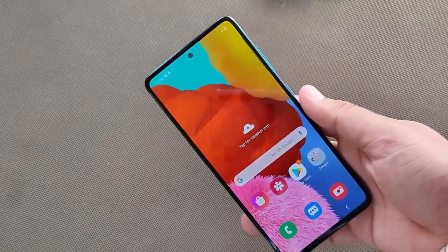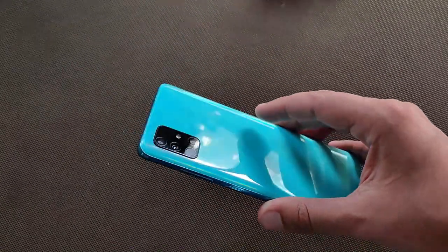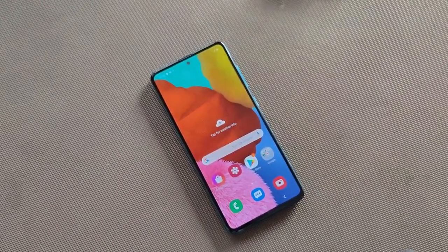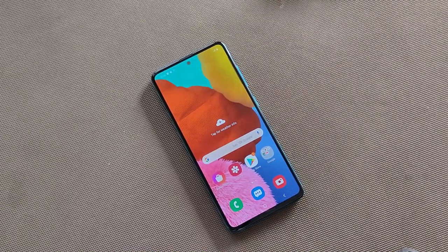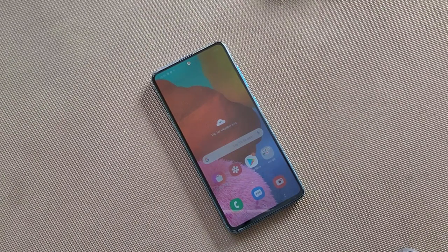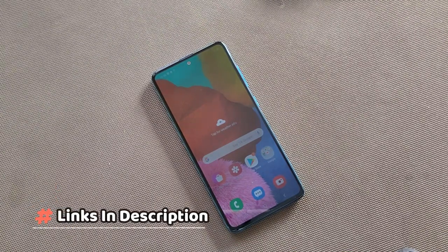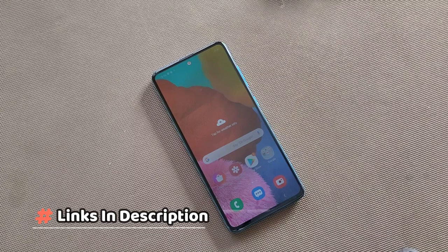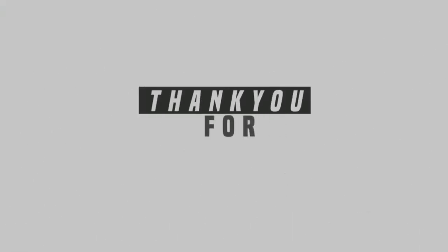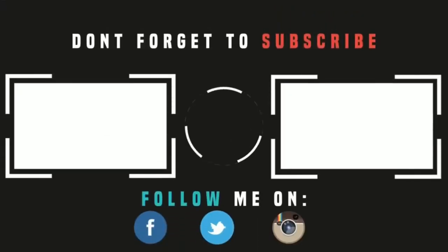Samsung has a flagship-grade camera system here, on the same level as flagship devices. So this was the general unboxing and first impressions of the Samsung Galaxy A51, which is a very good option if you want to buy. I will give you a link in the description. If you like this video, thanks for watching — do like, share and subscribe. Thank you.